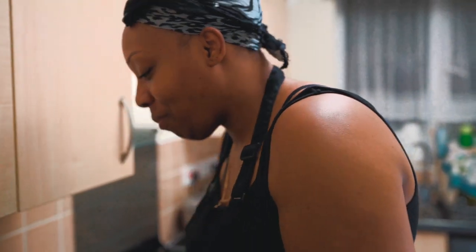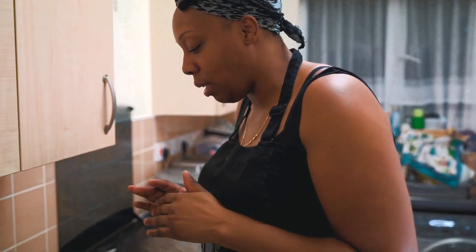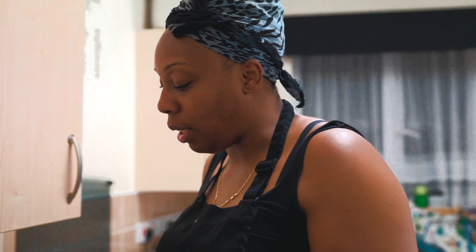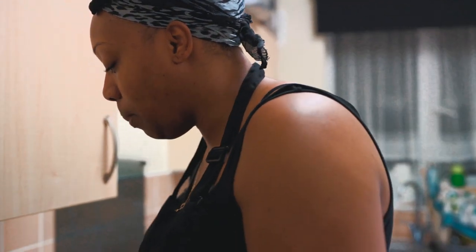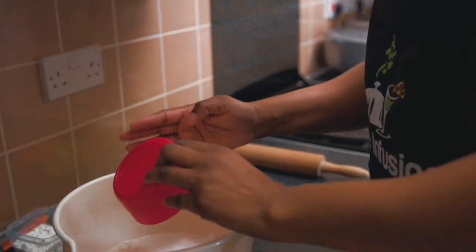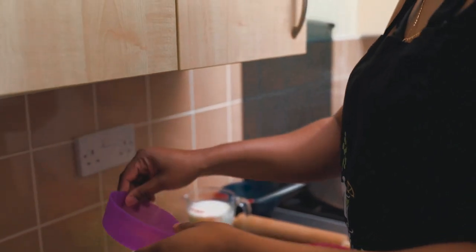I've also got some flour here to dust my roti and stuff like that. First things first, I've washed my hands already. At Spice Infusions we're all about hygiene. I don't believe in gloves when kneading flour — you've got to get in there, you've got to feel it. If you want to wear gloves that's up to you. So we are going to add our baking powder, then we're going to add our sugar.